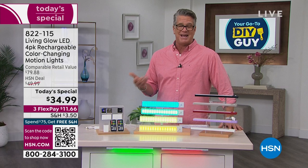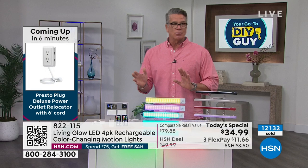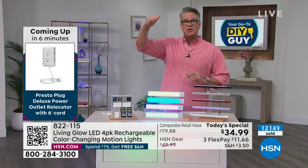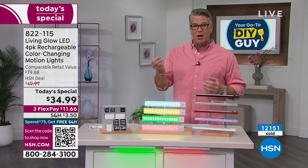Lighting is a really expensive part of building or renovating a home, especially if you're getting lighting over your cabinets and running electricity. In the old days these were halogen bulbs that burned out, then you had to get on a ladder and change them. These are easy and versatile. Everybody who orders today gets four light bars and two remote controls.